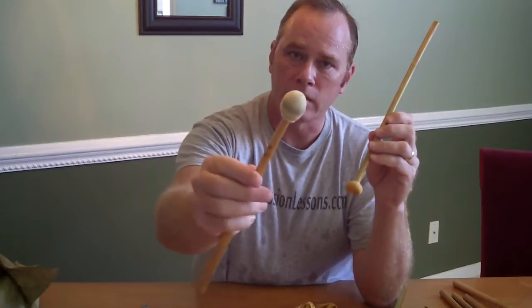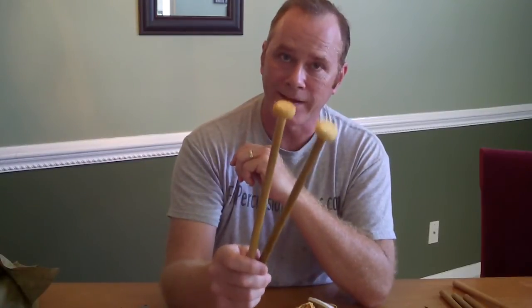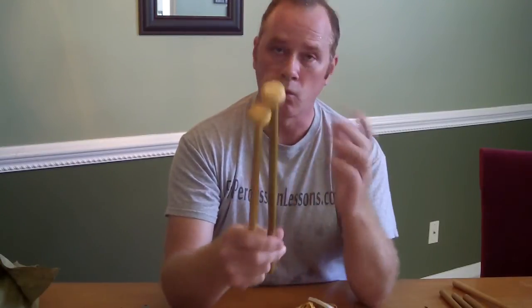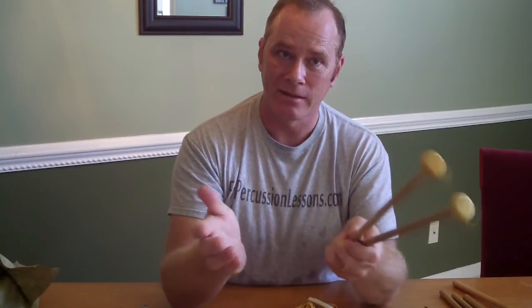I made these mallets about 10 years ago — they've never come undone. They last forever. I made this one earlier. I have two pairs of mallets that I can use for — like I said — Handel's Messiah, early Mozart, something when you want something very hard, but wood is just too pingy or too hard and your hardest felt mallets just aren't articulate enough. So there you go — how to wrap chamois mallets on freepercussionlessons.com. We'll see you later, bye.